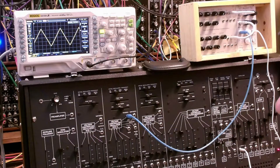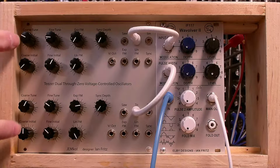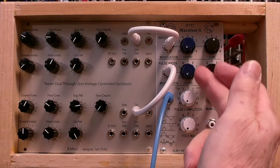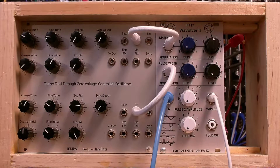In addition to that, we've got the Ian Fritz dual teaser module with two oscillators, and they're both running as LFOs. They're modulating these inputs, and we'll see exactly what that is in a minute.